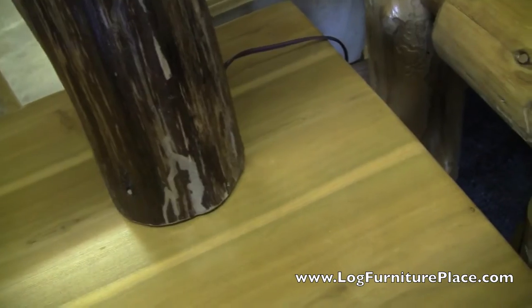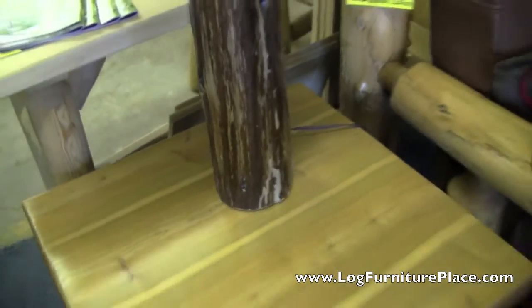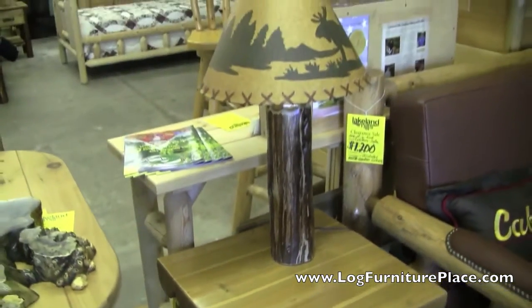Find your rustic decor, your cabin decor at the place for log furniture — logfurnitureplace.com.